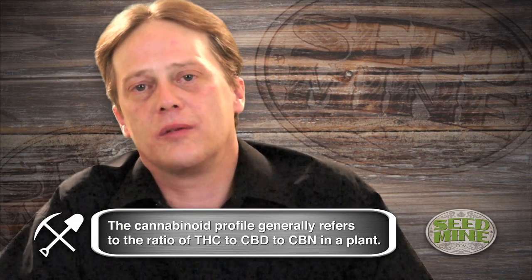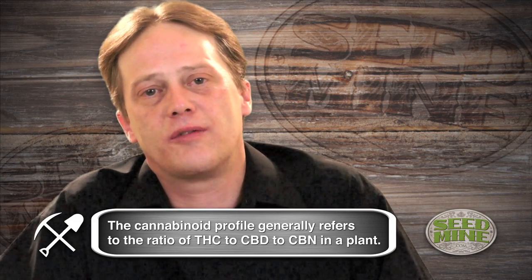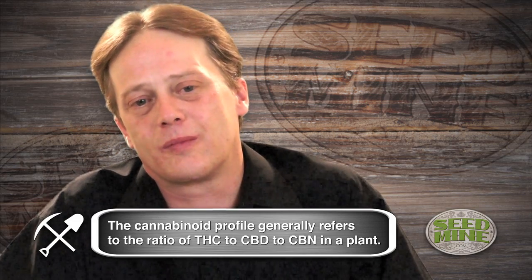Sage is pretty close to Allen's Sweet Skunk in a cannabinoid profile in BC, and I'd say pretty close here in California — not Blue Dream, but close to the THC profile of Blue Dream. It comes across about the same buzz as Blue Dream as well when it's done right.